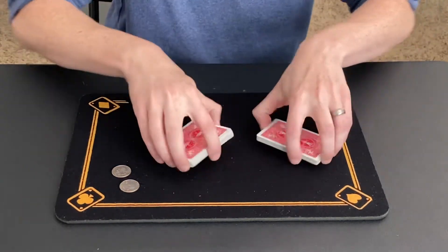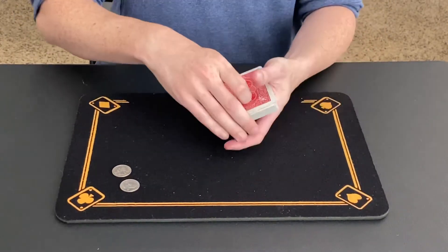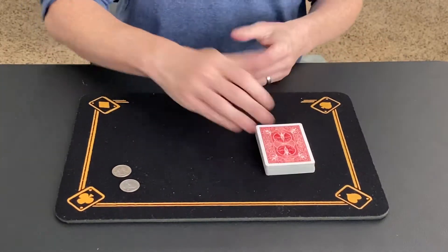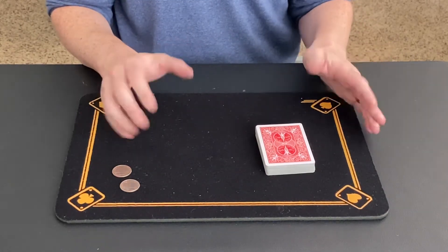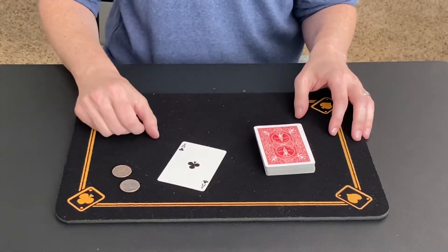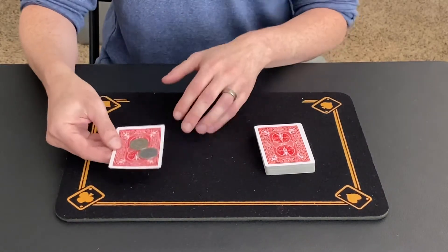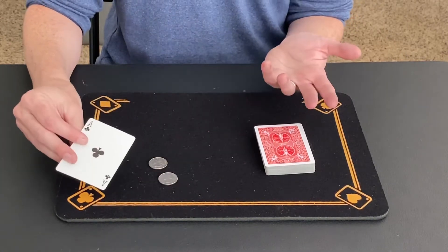So at this point, these two halves can be shuffled as much as we want, just like that. Now I said that these two quarters don't act as magnets all the time. See, if we just take a random card here, the ace of clubs — if I put the two quarters on the card, nothing really happens. I can put the card face down. Again, just a normal card, normal quarters.